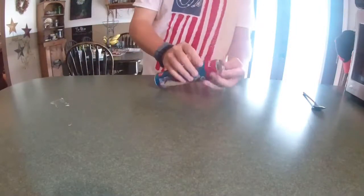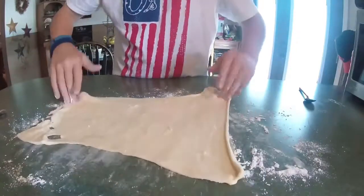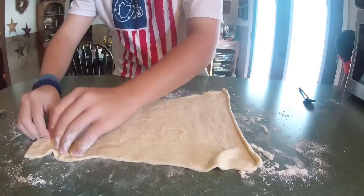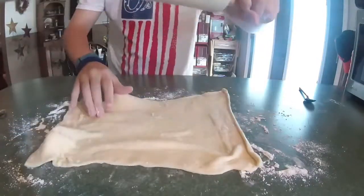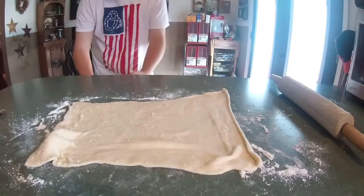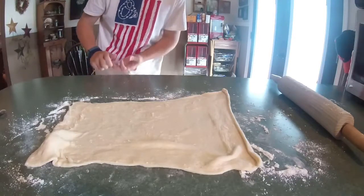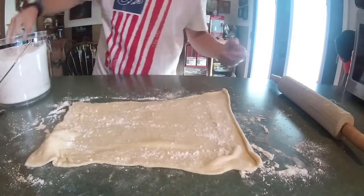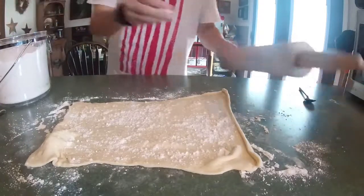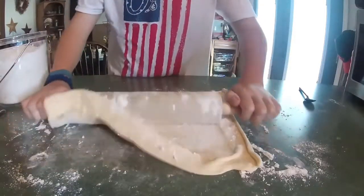Now it's time for the puff pastry. You're going to open it up — so this is all rolled out, but you can see it's not very even and there are holes. You just pinch those holes together. Get your rolling pin and roll it out. Don't put your flour away, you need it. Put some flour on top of your dough and some on your rolling pin — in the long run it'll just make it much easier to roll out and deal with. So let's roll it out.